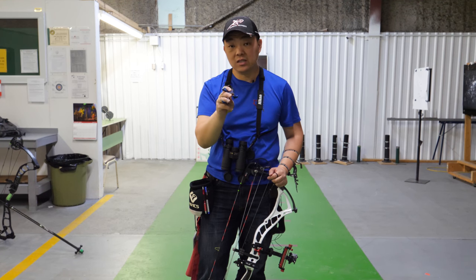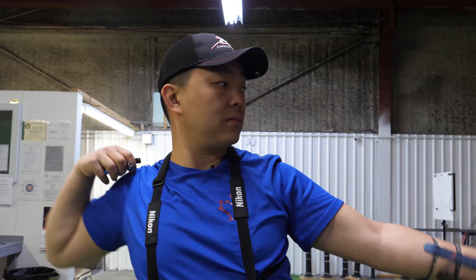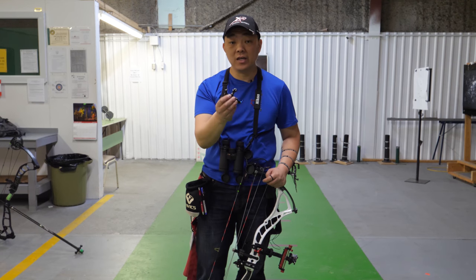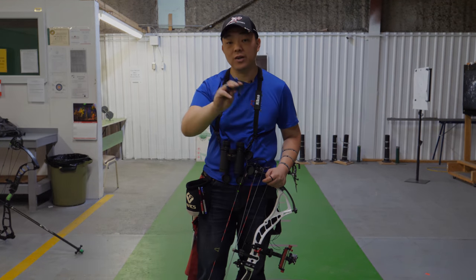Because of the pretty much infinite settings of the tension, you can set it really, really light. I find the lightest setting a little bit too light. This is Gordon from Canada Archery Online and this is the Truefire Synapse. Go to your local shop and try them out — you'll be pleasantly surprised.